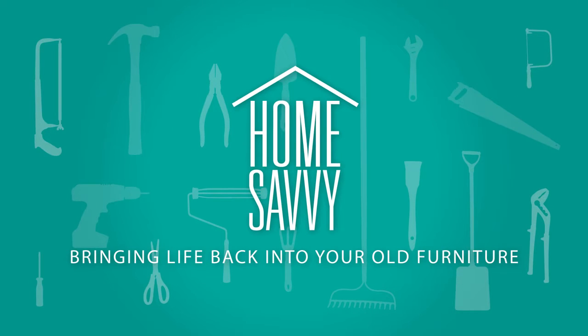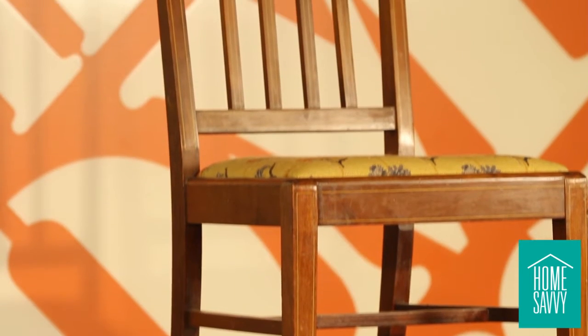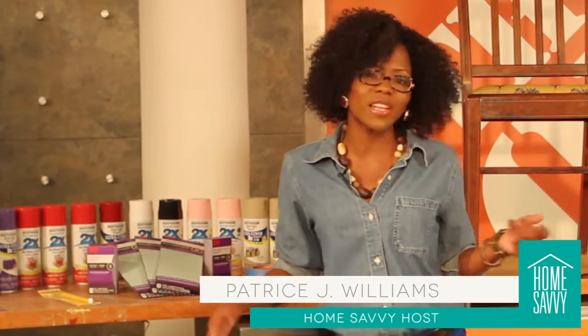Welcome to Home Savvy. Today, I'm rolling up my sleeves and getting down and dirty because I'm showing you how to transform an old, outdated piece of furniture into a modern, chic centerpiece that you'll love in any room of your home. I'm your host, Patrice Williams, and it's time to get started.